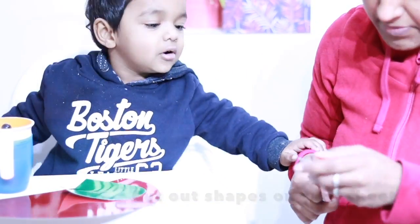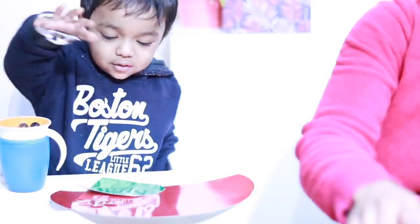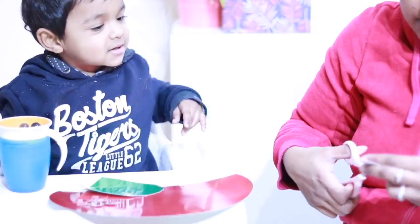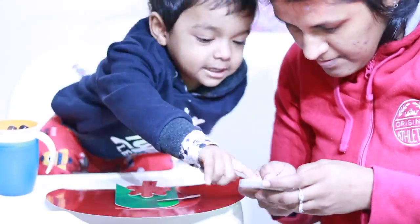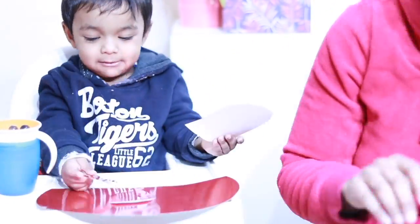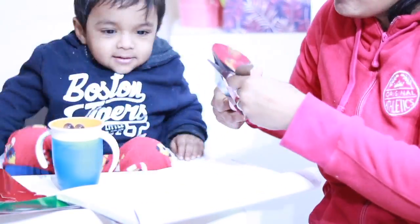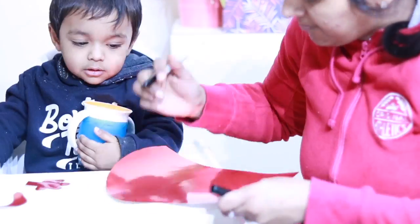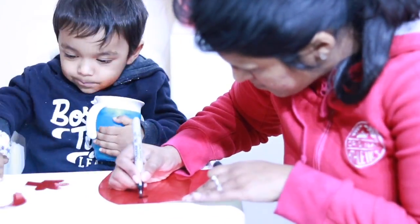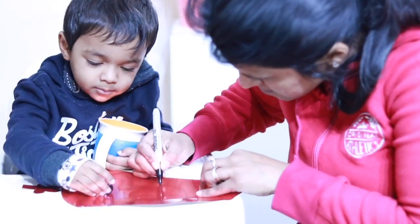What I did was cut out everything on card paper. I made the semicircle body, a little green hat, and also cut out arms, legs, and some shoes. Then I just stuck them all together and that's how the craft is done. This one is very, very simple to do.